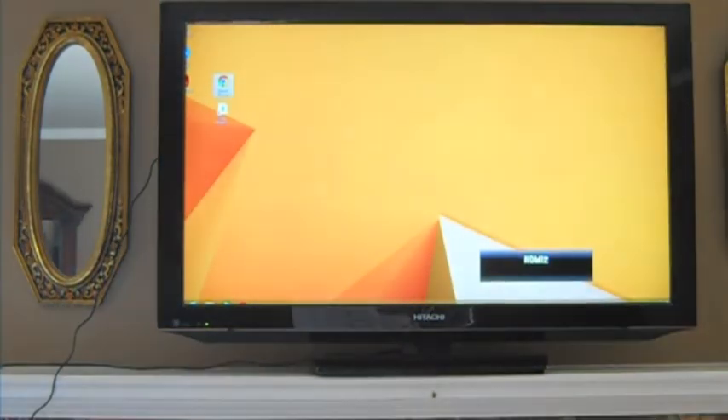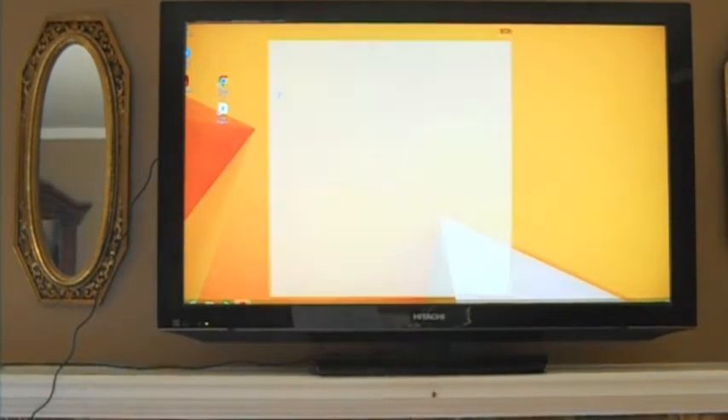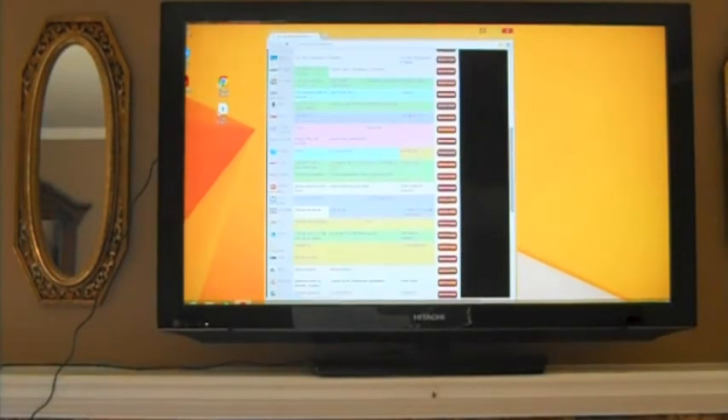There's the Windows 8.1 desktop. We double-click our predefined icon, which goes to the site that we've partnered with. We want to stream CNN, so we'll scroll down to CNN and click on Watch Now.